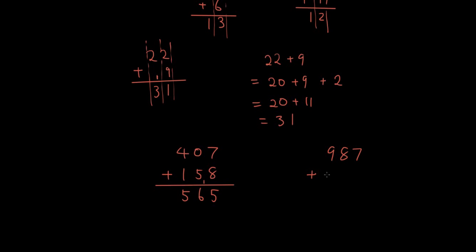Let's do a bigger one: 987 plus 1579. In the ones column, 7 plus 9 is 16 — put a carry 1, write a 6. Tens column: 8 plus 7 is 15, plus the carry 1 is 16 — put another carry 1, write a 6. Hundreds column: 9 plus 5 is 14, plus the carry 1 is 15 — carry 1, write a 5. Thousands column: 1 plus 1 is 2. So the answer is 2566.